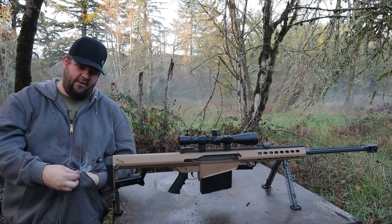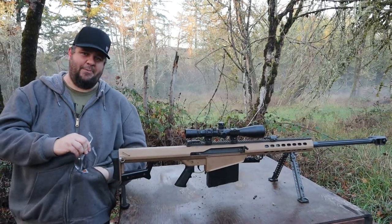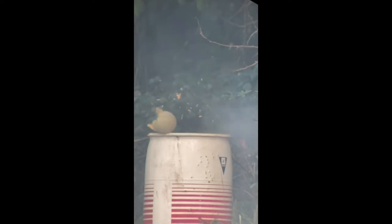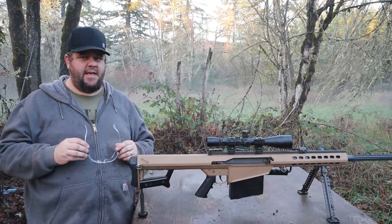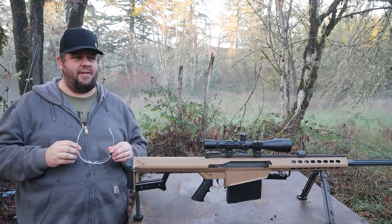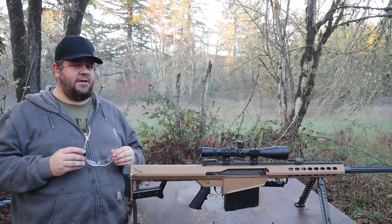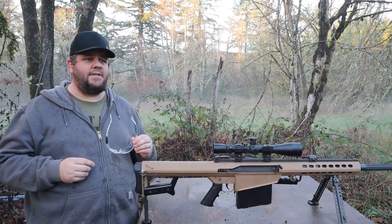Now we've got a cantaloupe down there — let's see how much we can blow up this cantaloupe. It seems like we just clipped the edge of that cantaloupe. But next up we've got a pineapple, and then we've got something that I think will be a lot of fun after that. Let's hit this pineapple and then we'll get to a little more interesting target.